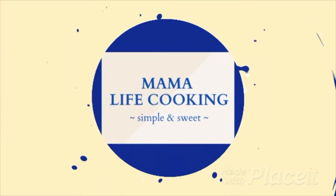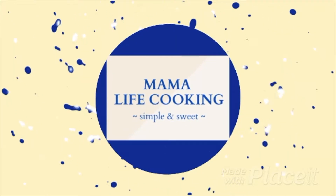Hey mom and friends, we're going to be in the kitchen making a simple, quick, six-ingredient salad pizza recipe. If you've never had salad pizza before, I definitely hope you join me. Welcome, I'm Jamees with Mama Life Cooking, where I create simple and sweet recipes to simplify our lives.